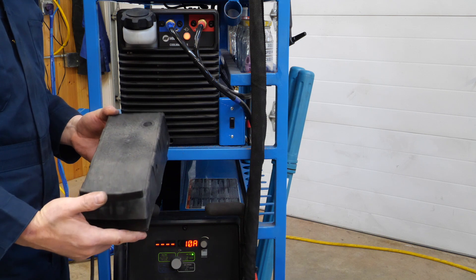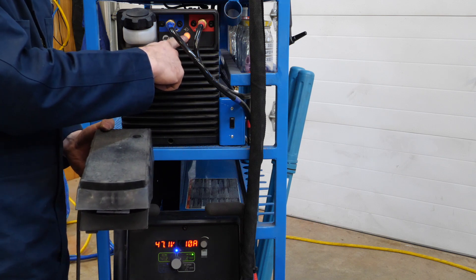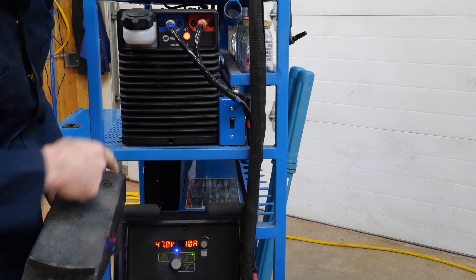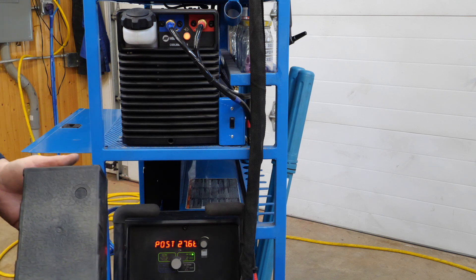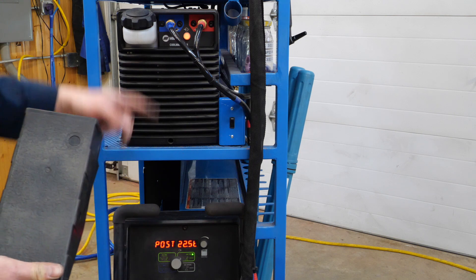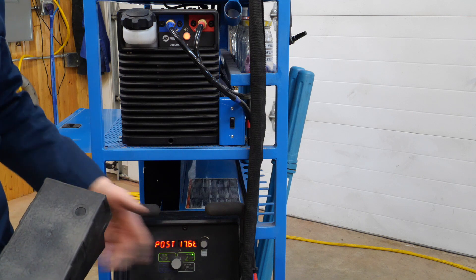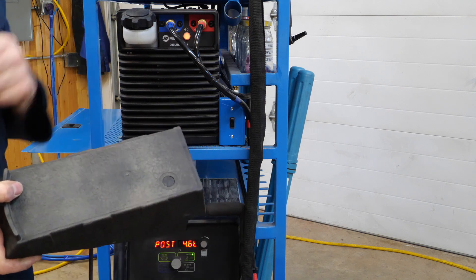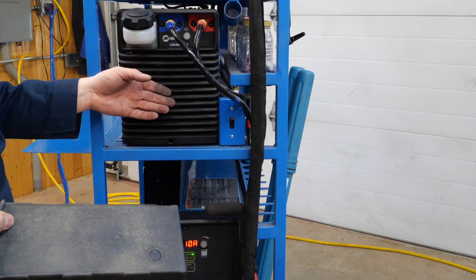So I'm pressing the pedal. The cooler is on and the light is illuminated. We're welding over there. The pedal has been released and the post flow timer is running. The cooler is running for the duration of this post flow — about 19 seconds left. The argon stops flowing and the Coolmate stops.